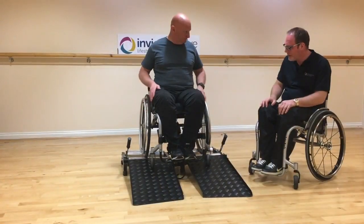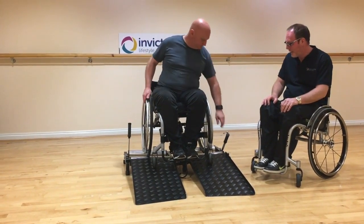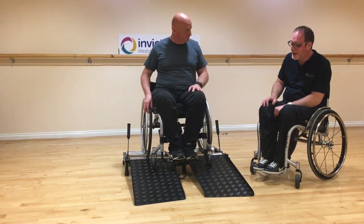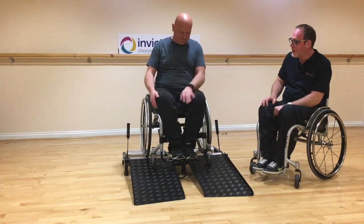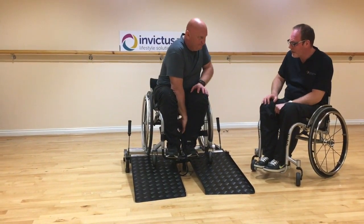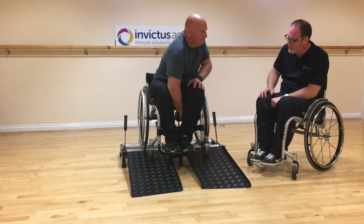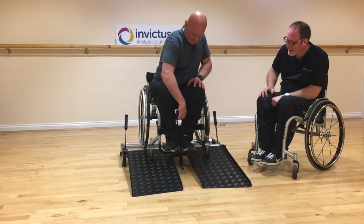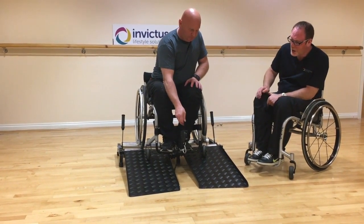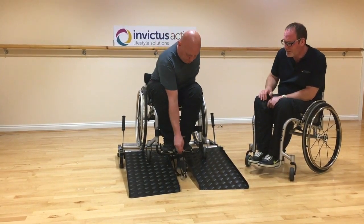To get off, first put both brakes back on in the full upright position. Then, before you try to wheel off, remove your ratchet strap. To do that, reach under your seat — on the back of the ratchet strap there's a little pin. Push that pin down and it'll slacken off the rope, allowing you to remove the ratchet strap. When you wheel off, make sure the strap isn't in the way of the ramps — put it on the floor out of the way.